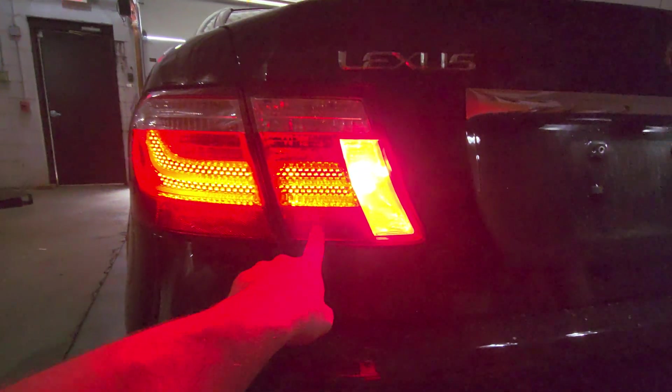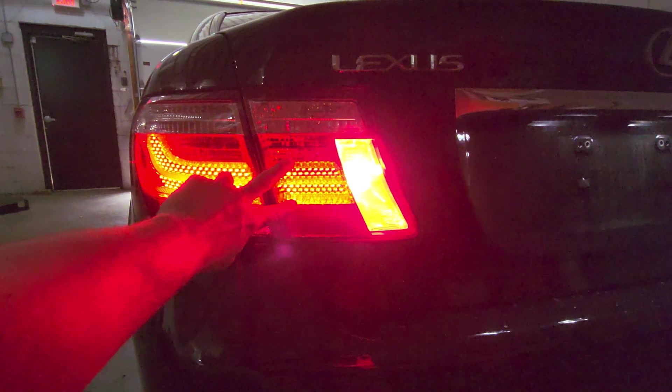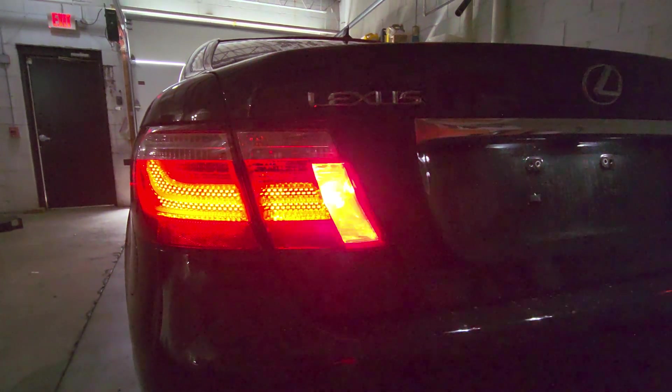One more thing: this housing does not have a high-intensity stop beam — it's just tail lights. So when you hit the brakes, this section is just going to light up the same way; there's no circuitry in there for a dedicated brake beam.